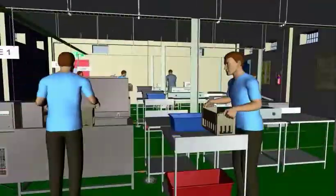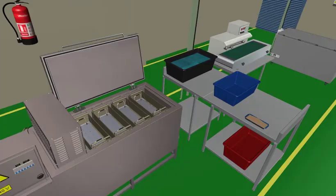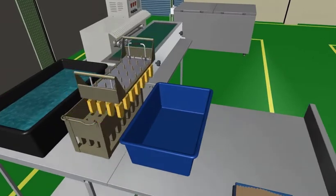Enhance your technical skills on repair and maintenance of refrigerators and deep freezers by learning at your own pace and comfort through real-life simulations.